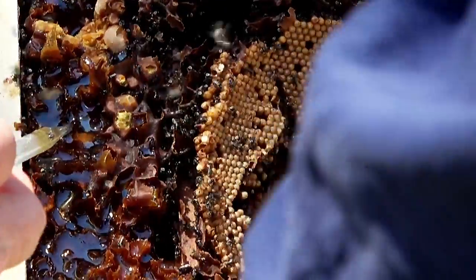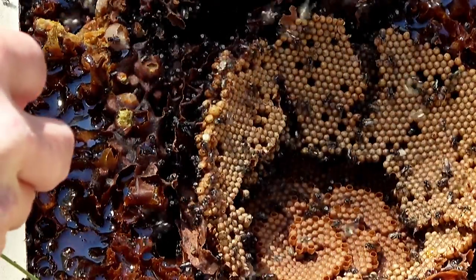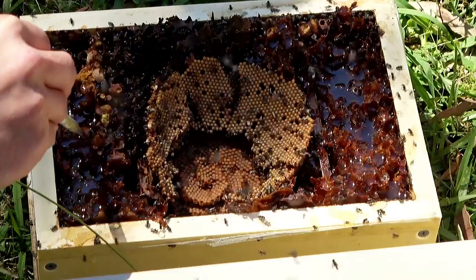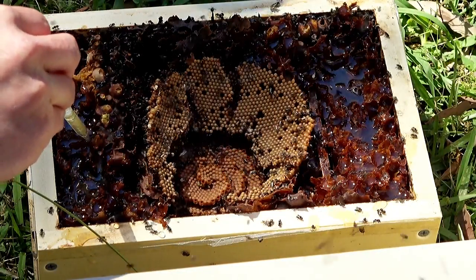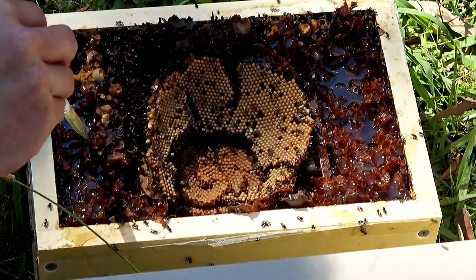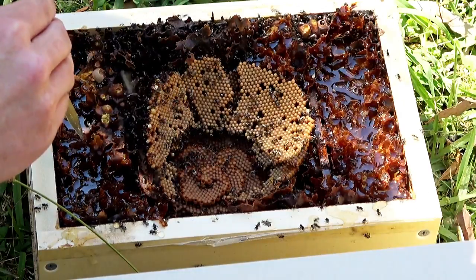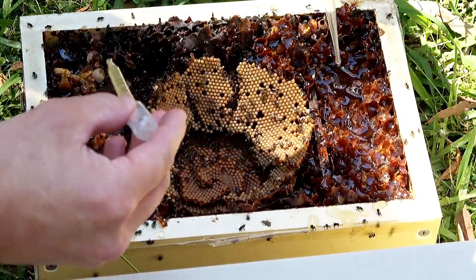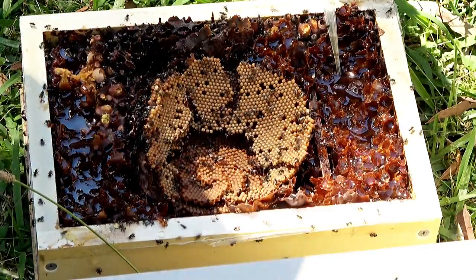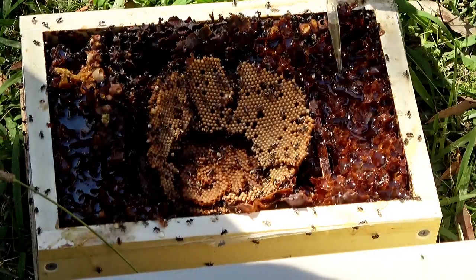It's priceless. The question is how long do adult stingless bees live for? It's a lot longer than honeybees — more like 100 days on average, and some will even live longer than that. So yeah, they're very long lived compared to honeybees. Honeybees have a kind of a life in the fast lane, whereas these bees slow everything down a bit.